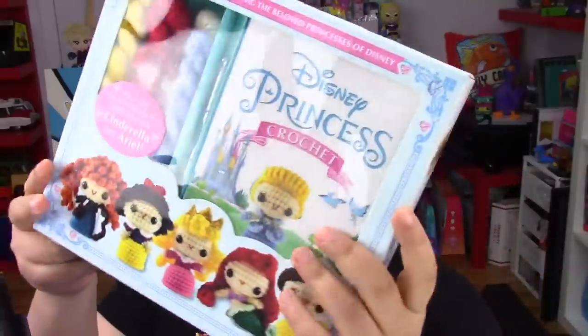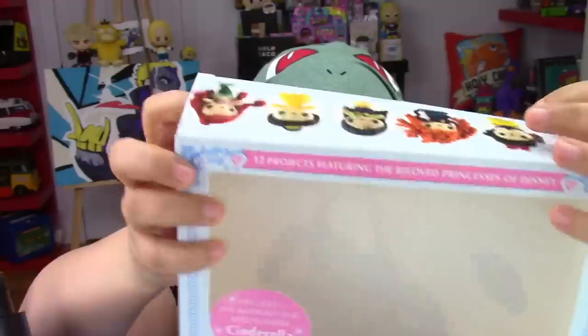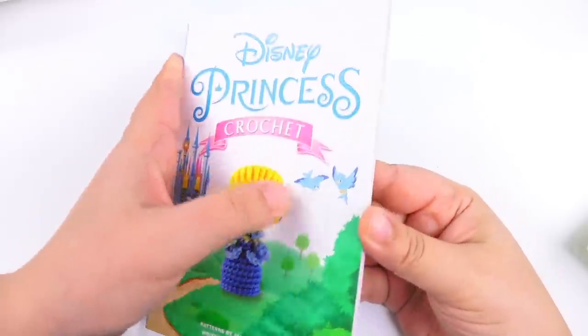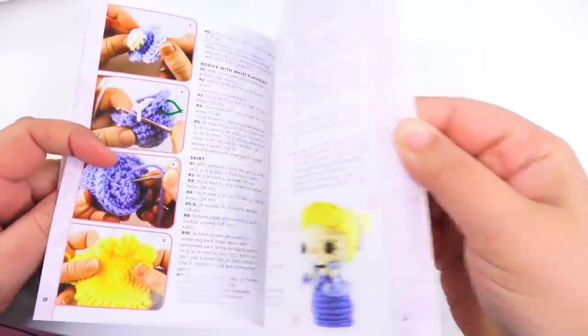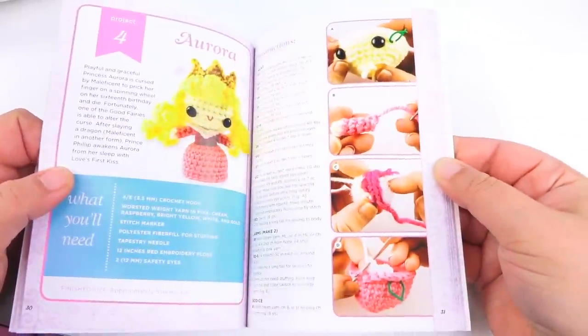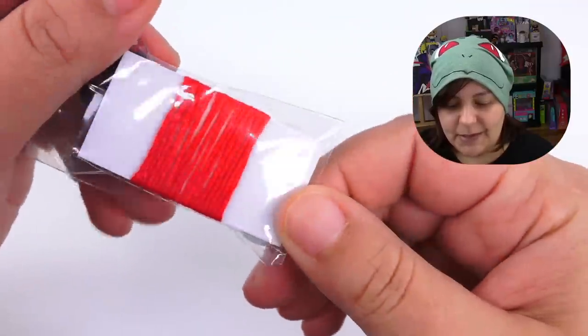There are no age recommendations on this project - the previous one was for over four. Here's what we get inside: four bigger blobs of yarn, five smaller bits, quite a bit of stuffing, and a fully colored instructional booklet. The instructions scare me just a little bit because they have language like R1, R2, R3. For someone who is a complete beginner when it comes to crocheting and amigurumi, I don't know what to expect.